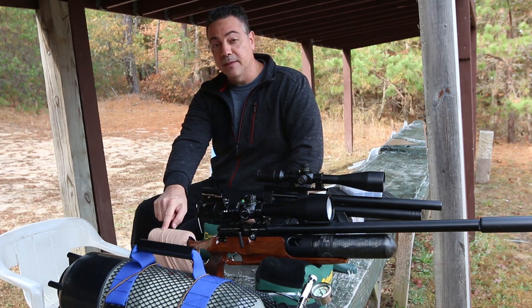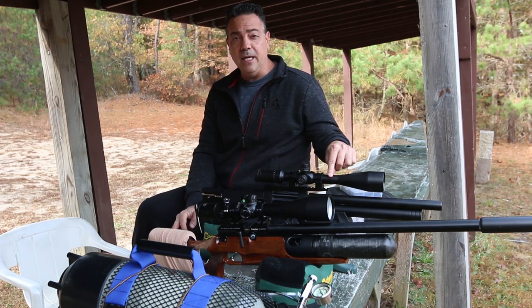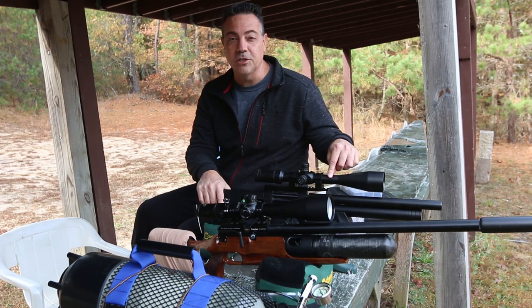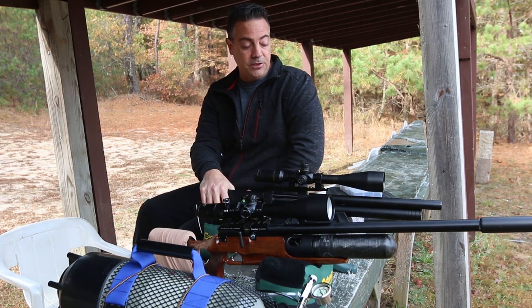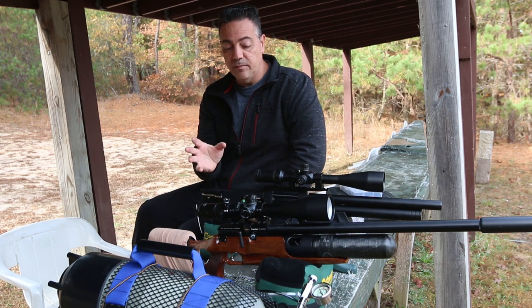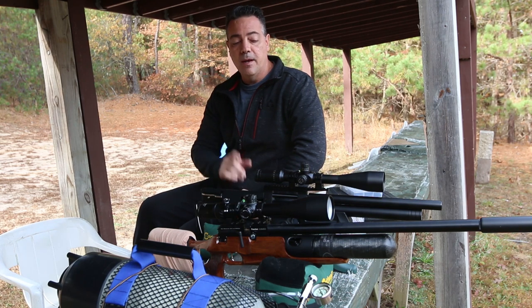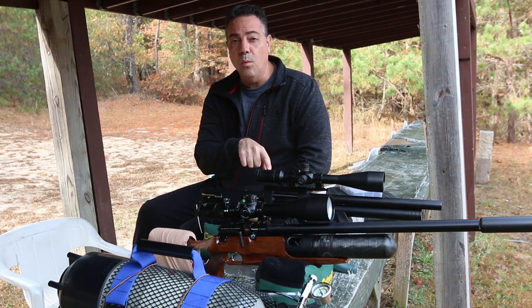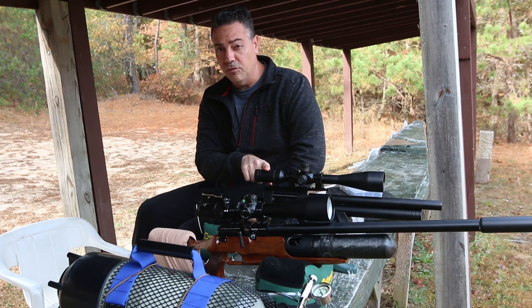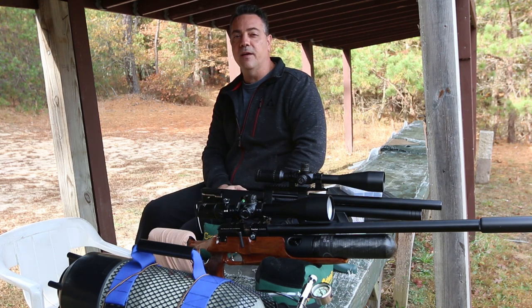The Crawl Puncher Jumbo is at 61 foot-pounds of energy — I did up the power, it is regulated, and I do have a carbon fiber bottle on it. The Cricket has a Yuma regulator because the original Cricket regulator was absolutely terrible. This gun is at 67 foot-pounds of energy. You're going to need to give it a little more power if you want to shoot these slugs because they are a little fatter than 250. They run slightly slower but they grab the rifling better and stabilize really nicely out to 100 yards. I have done 1.75 inches at 10-shot groups with the Cricket and a 1.77-inch 9-shot group with the Crawl Puncher Jumbo at 100 yards with these 25 cal AVS slugs.